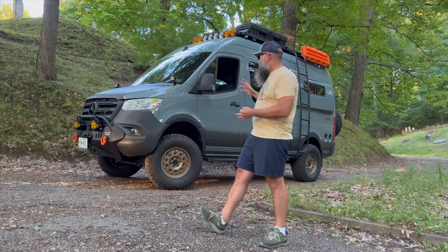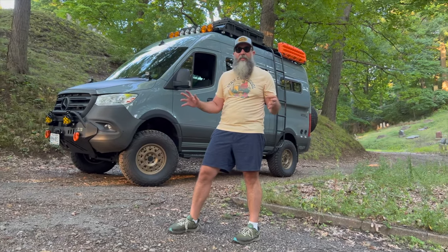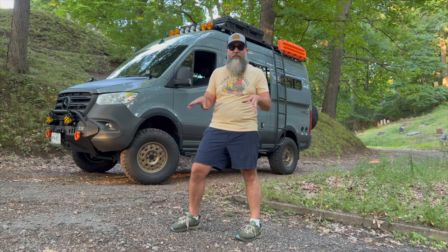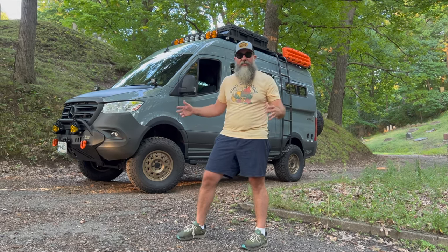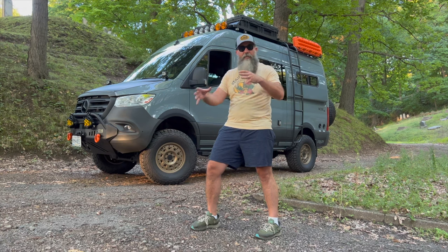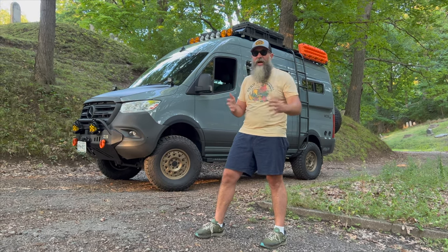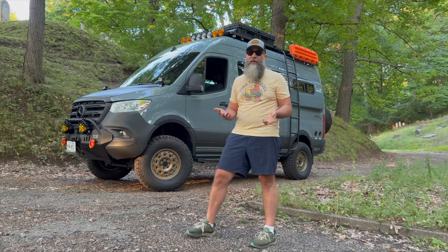For a third positive: this is a huge improvement in handling. Going around corners, it just feels more grounded, and I think it's because of the wider stance. With those offsets, the tires are being pushed out a little bit further — it's like a Mini Cooper where you're more on the edges, and therefore it gives a steadier ride. It just feels more grounded.